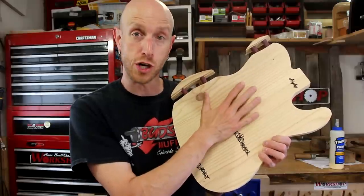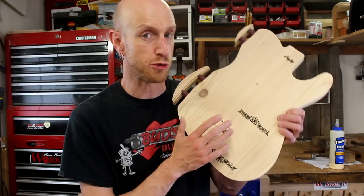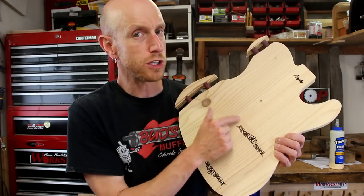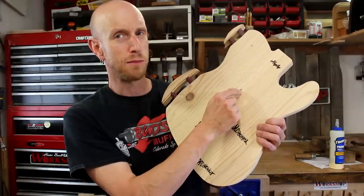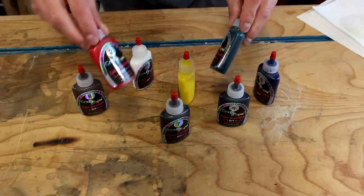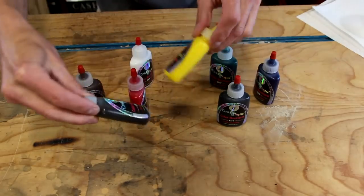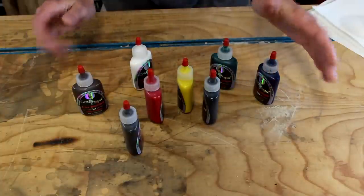I want to put some sort of color on the body before I put the clock numbers on there. I want there to be a contrast between the wooden letters and the wooden clock numbers, so in order to accomplish that, I need to put some sort of color on the body. The question is, what color are we going to use? Recently, the Crystallac company sent me a bunch of their gel stain and paint samples. That's what I'm going to use for this project — they're all water-based, and you can mix any color you need.